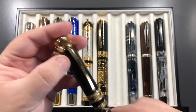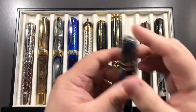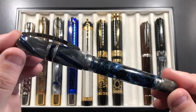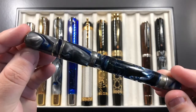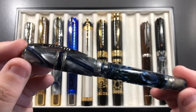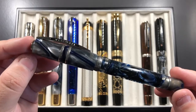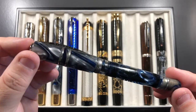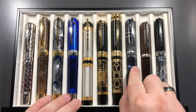The Ecstasy doesn't have a huge ink capacity, so it goes through ink pretty quickly. I also have a demonstrator — the Visconti Homo Sapiens London Fog — permanently inked at the moment with Diamine Earl Grey. At one point I used Pilot Iroshizuku Kon-peki in it, but now it's Diamine Earl Grey, which is one of my favorite inks.